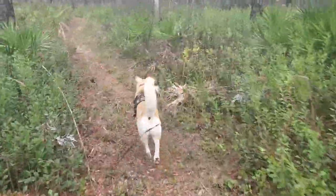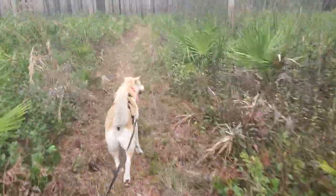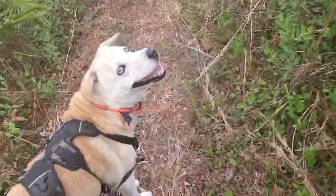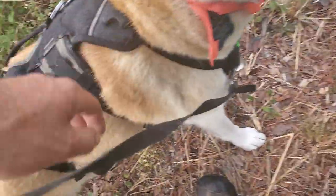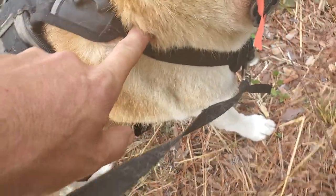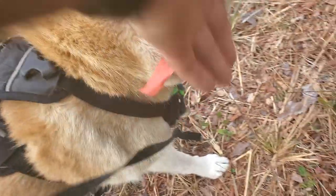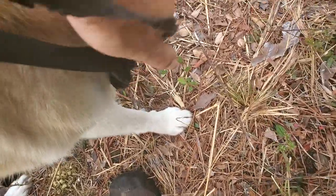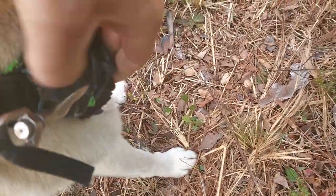If you pay attention right now you're gonna see how to do this. I've almost never found a dog this didn't work on. The harness we're using is a three-point harness. Two-point harnesses are worthless in my book because dogs can slip them right over their heads. With a three-point harness, they can't get out.